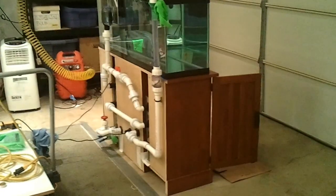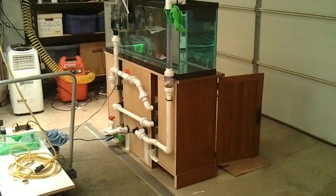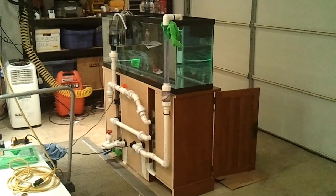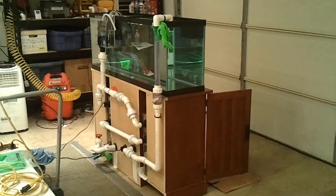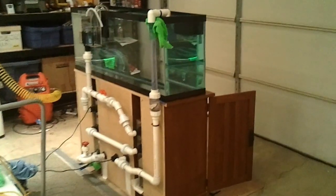Some of you have asked what would happen when the power gets shut off — to see if this thing would actually hold water and not overflow in the event of a power outage. So I figured I would show you this quick and very important test.